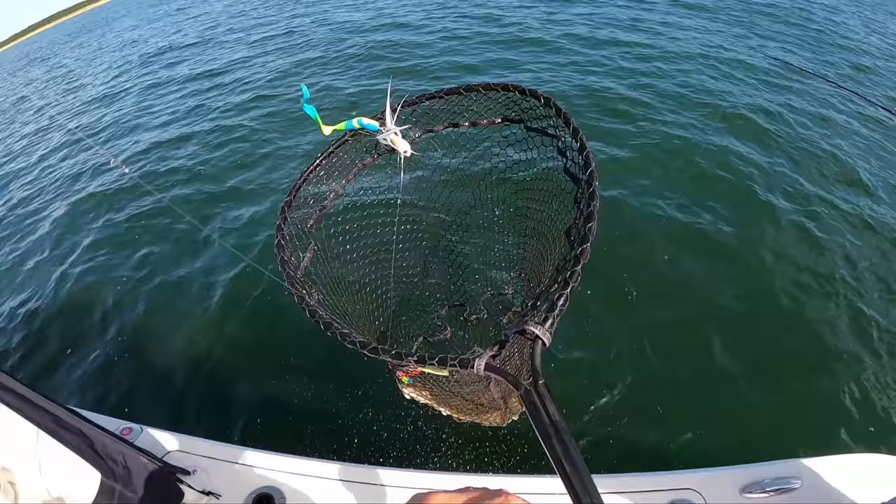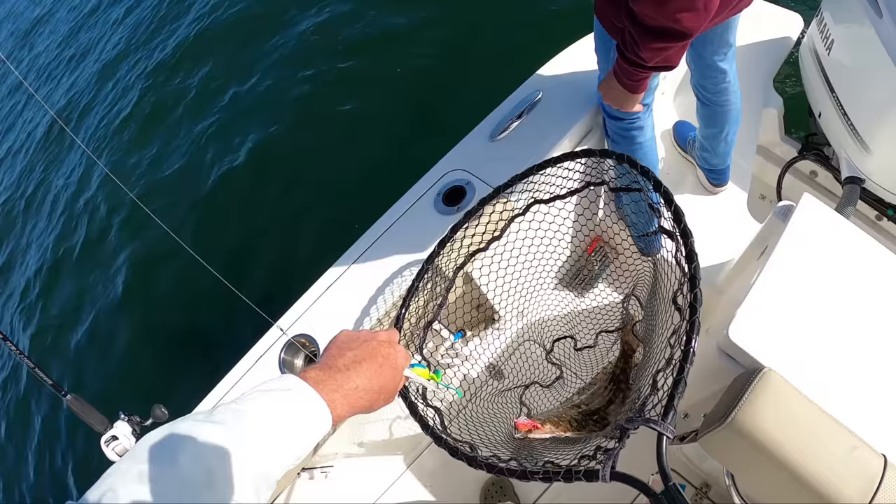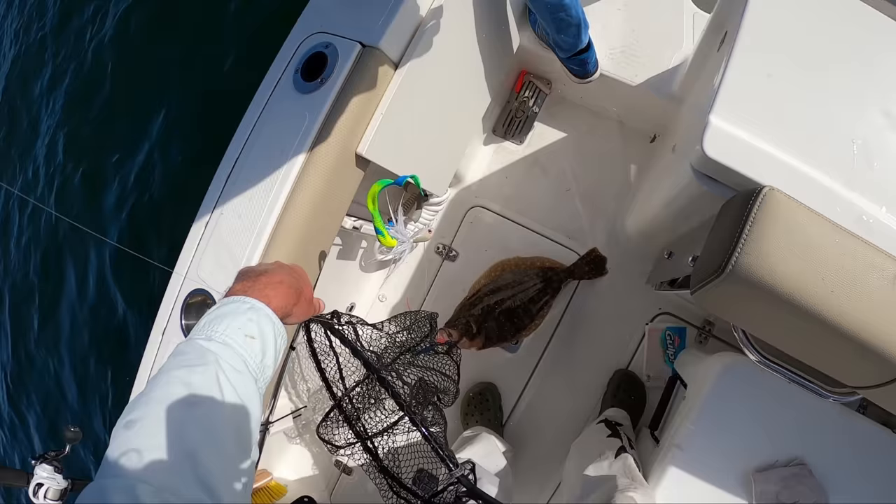You just knew we were going to get four keepers on that drift, right? From the beginning — yeah, we knew. And these are solid fish.